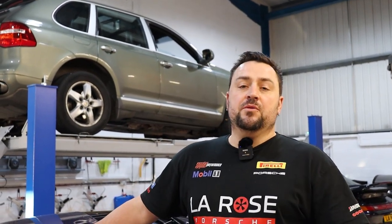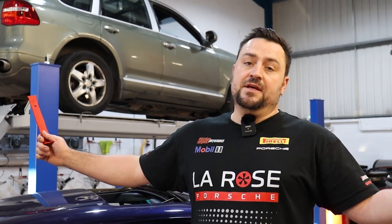Welcome back to the LaRose YouTube channel. Today what we're going to show you is how to take the odometer out. It's a really simple job, like everything, if you know how.